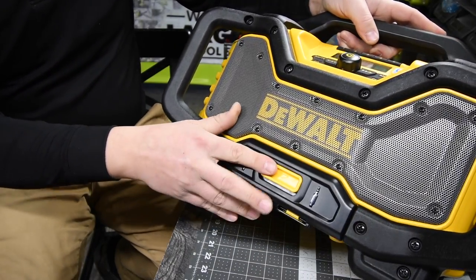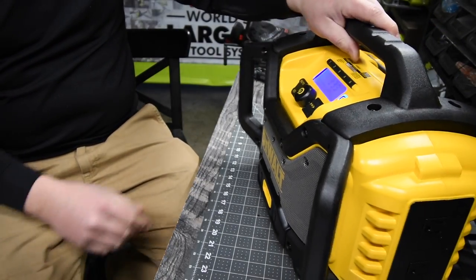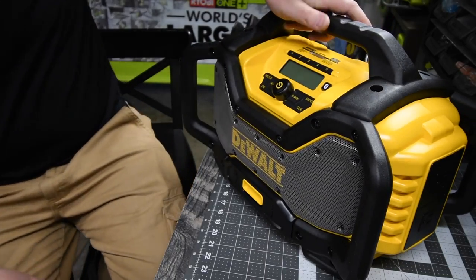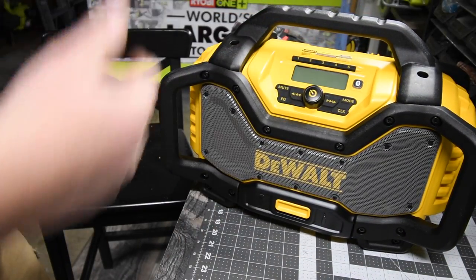This thing is actually fantastic. Like I said, $250 — it's actually pretty loud. This thing is awesome. So this has just been a quick little unboxing of this. It's a radio.